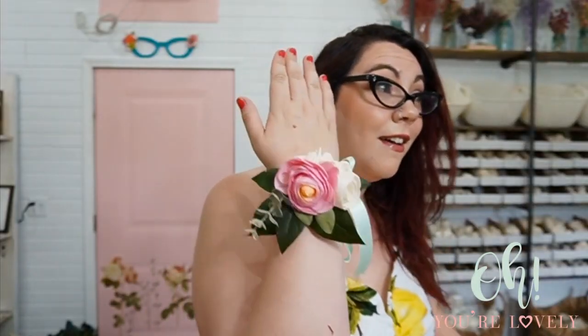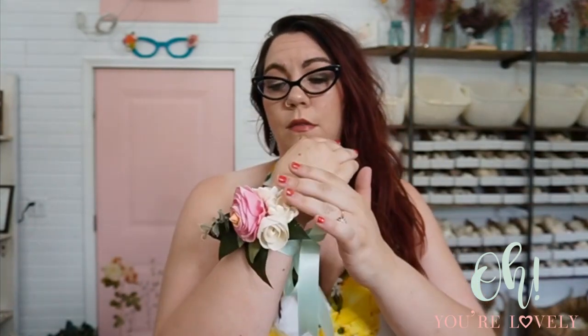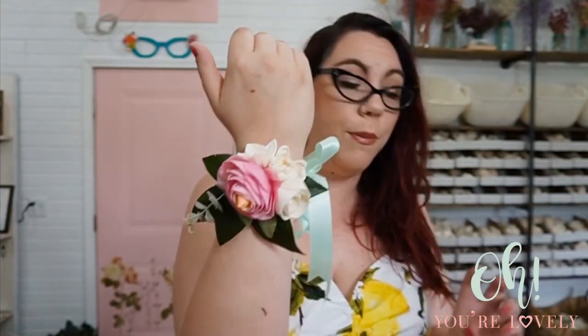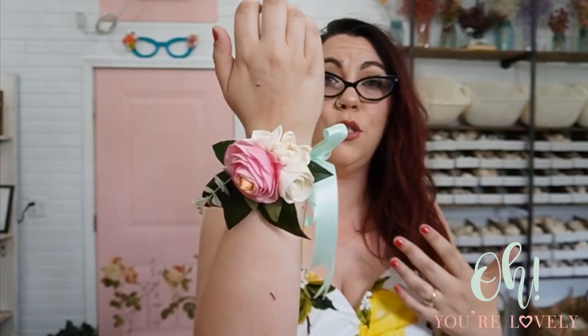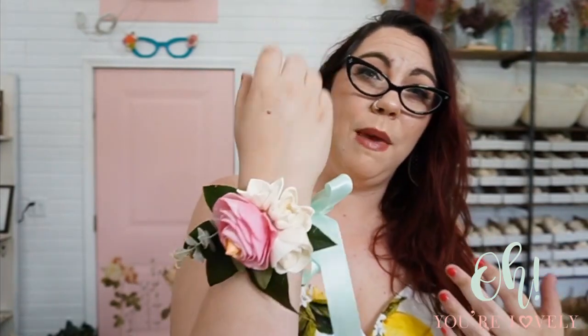Am I ready for a wedding? I think I am. You could wear this in multiple different ways — this is probably the most comfortable way. These flowers are pretty sturdy; we picked flowers where the petals don't fluff off very easily if bumped. The other way, the leaves are going to start to maybe itch a little bit after a while if you keep rubbing up against them.